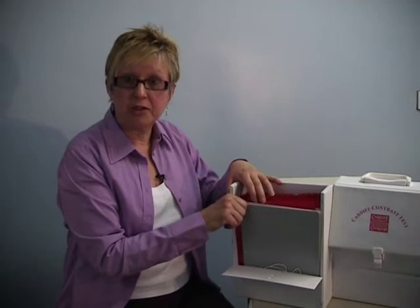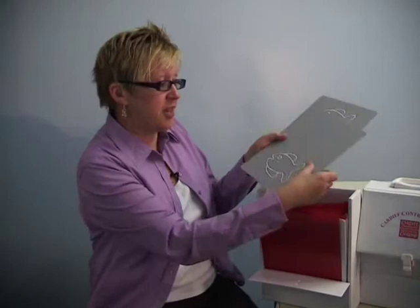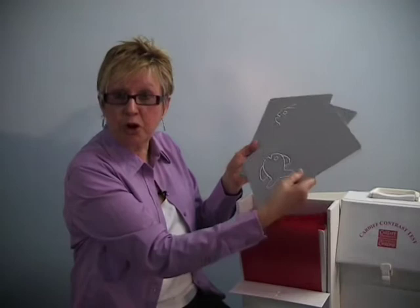The overriding principle of preferential looking is that the examiner should not know in advance where the picture is, because it's very easy to be biased and expect a child to look in a particular direction — we need to be objective. We achieve this by having three cards at each level: two at the bottom, one at the top, or vice versa. We shuffle the cards to begin with, so with a few shuffles I now have no idea where the picture is going to be.